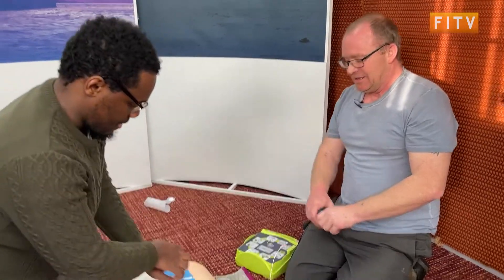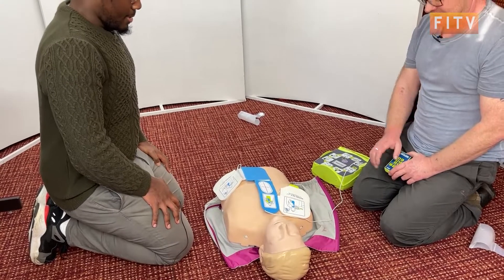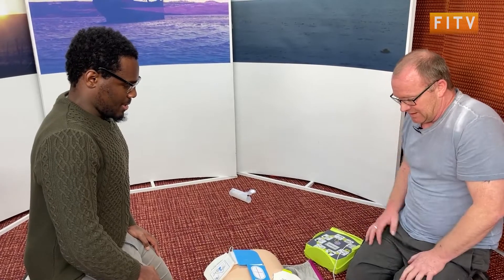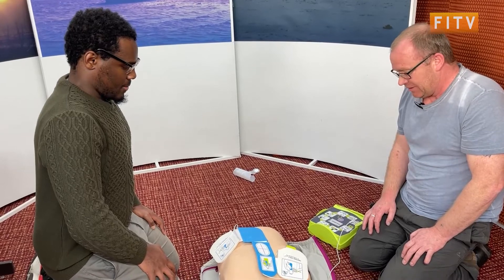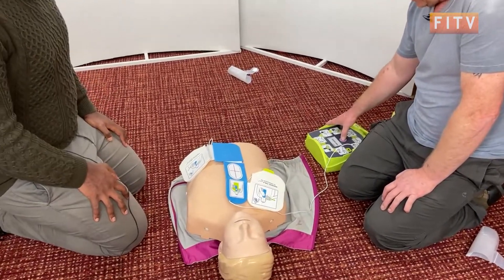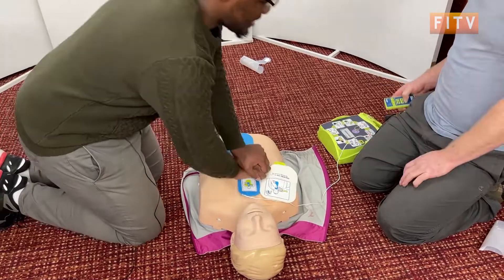Stop CPR. Don't touch patient — analyzing. Everyone clear, stand clear. Don't touch patient — analyzing. Press the flashing shock button. Stand clear. Shocking. Shock delivered. Start CPR. That's how it carries on — it'll keep going.